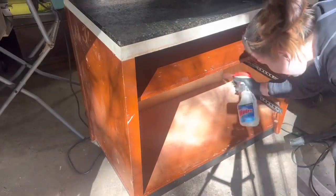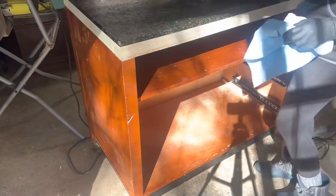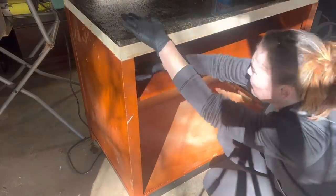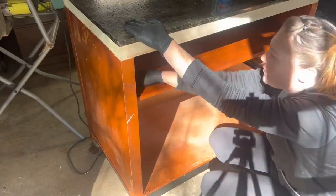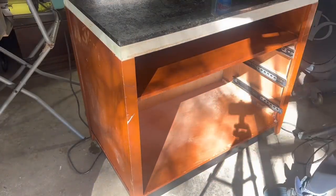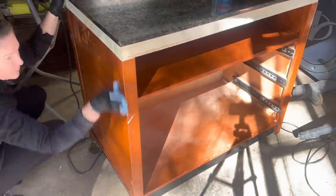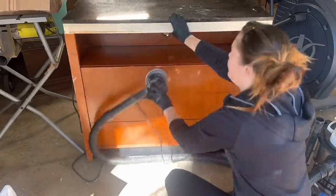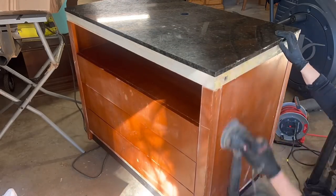For cleaning, this is not Windex — this is a mixture of vinegar, some Dawn, and water. I'm going over the entire piece because there was all kinds of stuff on it, and this is just the best way to get it all off and know that my paint's going to stick. Then of course I gave the entire piece a scuff sand. Again I wasn't too meticulous about this — I was just giving myself a good surface for paint to adhere.